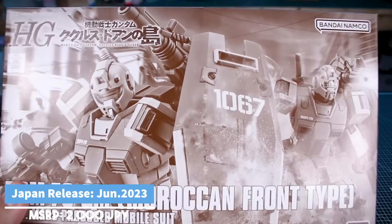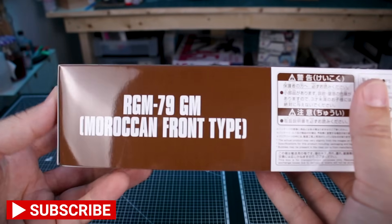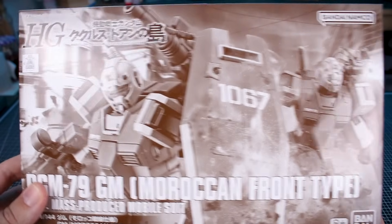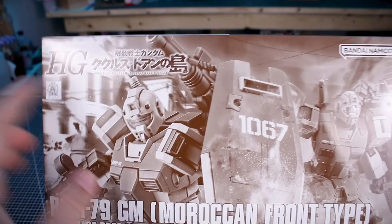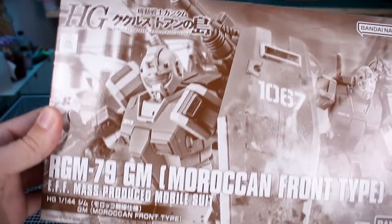Starting off with the box, with this being a premium Bandai box, as always, there's not going to be much to see on the outside. We don't have any photos of the kit or anything like that, other than what's on the front, which is a pretty cool action scene with a couple of GMs fighting. You can see a bit of the specialized equipment in the background — basically an over-the-shoulder cannon from the Origin version of the Gundam.